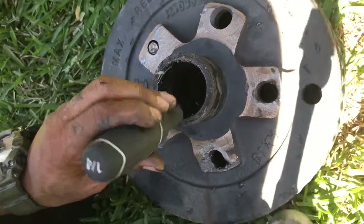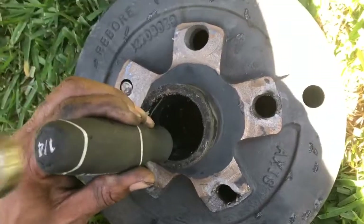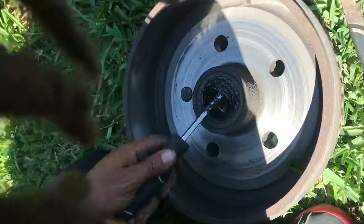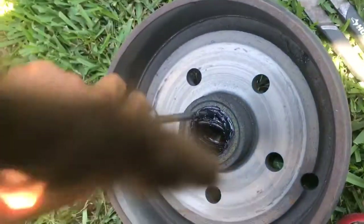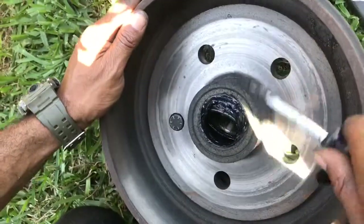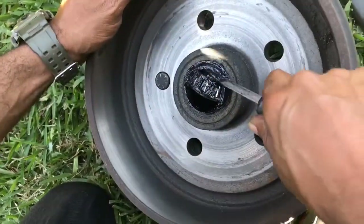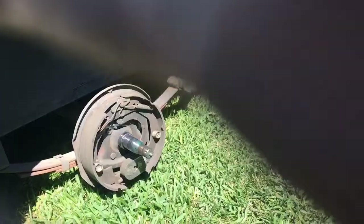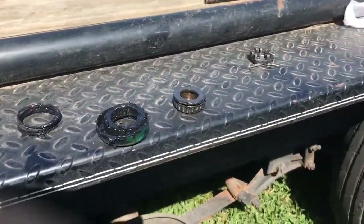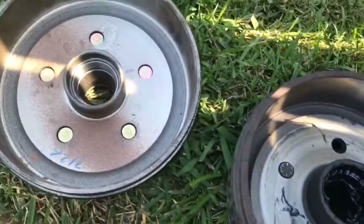The next step is to take out your races unless you buy some more. We have our bearings out. The races are already in the hub, so that's a good thing.